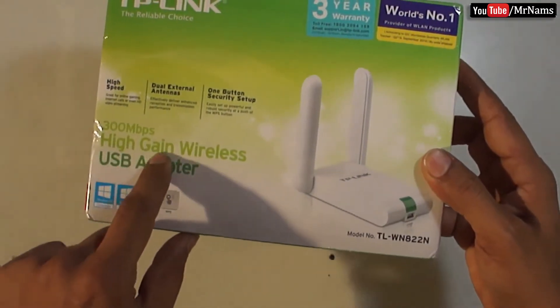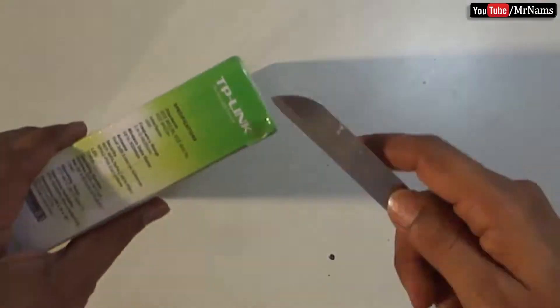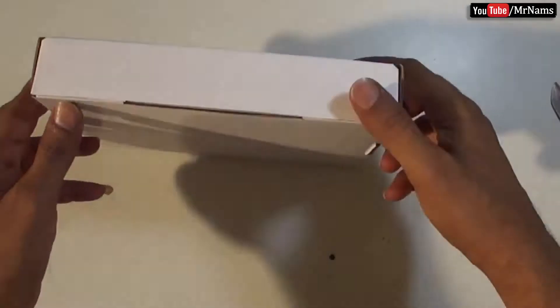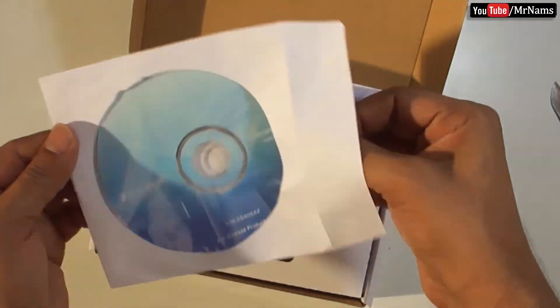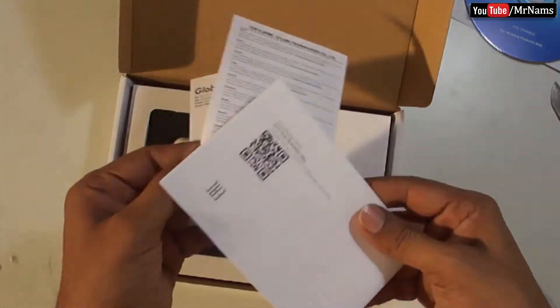Hello friends, in this video we shall unbox the TP-Link TL-WNA22NN 300 Wireless High-Gain USB Adapter. It comes with a driver CD, user manual, and warranty card.